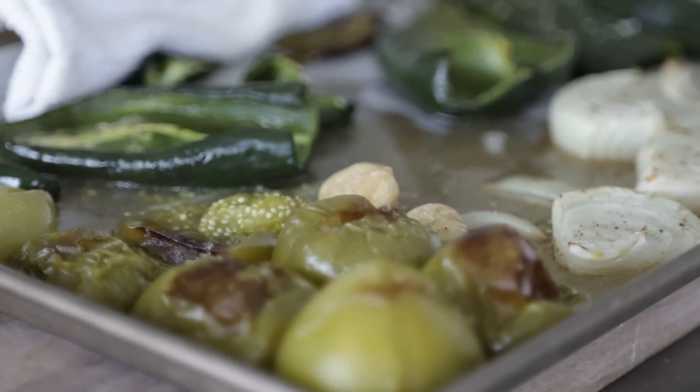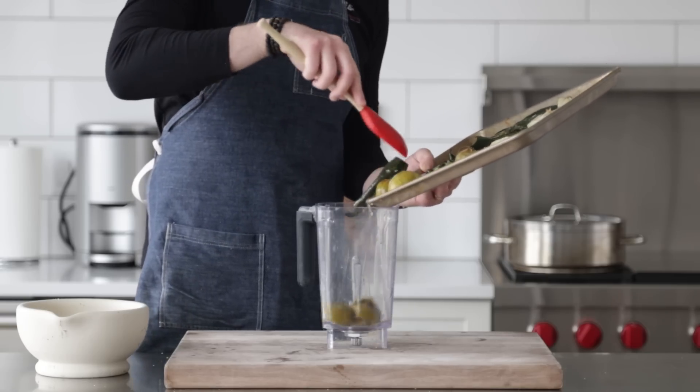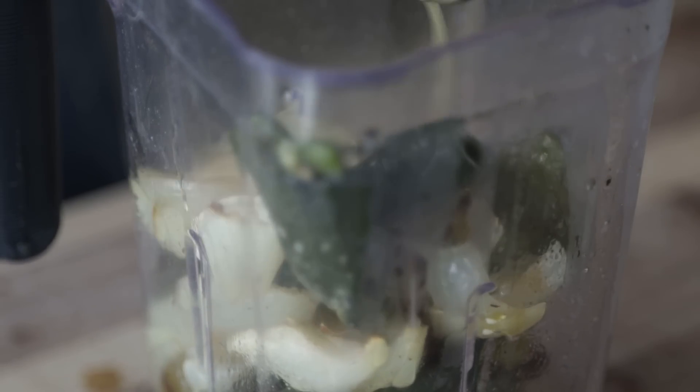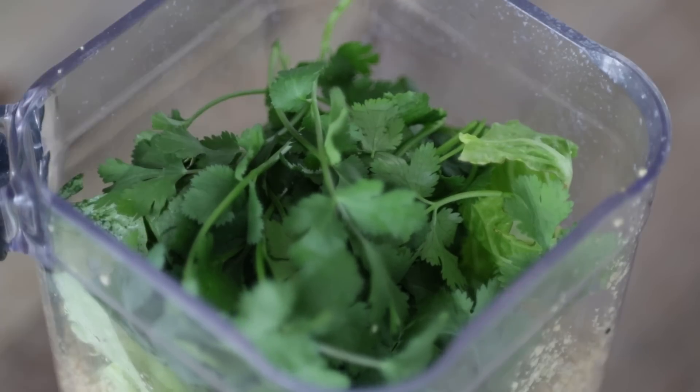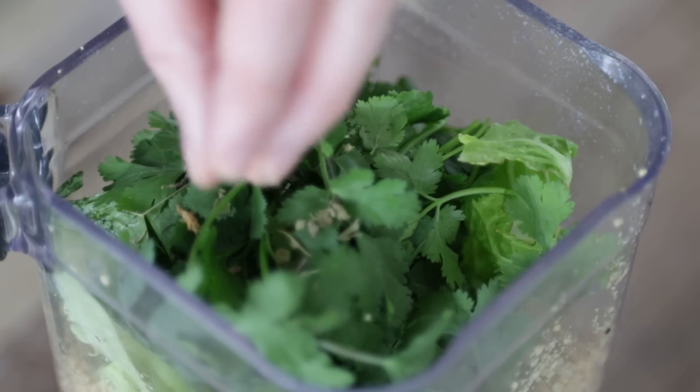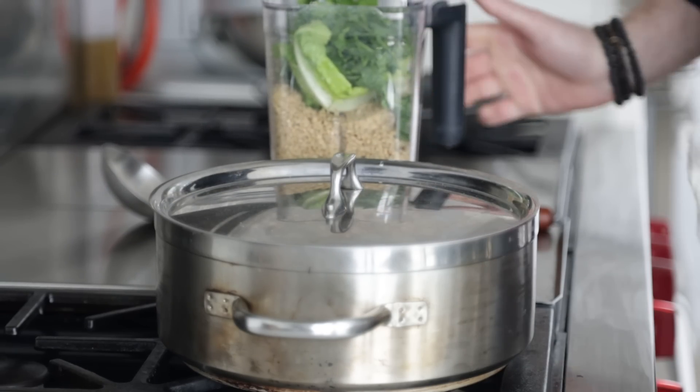Let's grab our roasted veggies — they look nice and browned up. Add all of this goodness right into a blender, making sure to scrape all that juice in there as well. Then add in all of our crushed seeds, nuts, and spices, along with four leaves of romaine lettuce, a half cup or 120 milliliters of radish greens, one cup or 240 milliliters of cilantro, and one teaspoon or half a gram of dried epazote — if you can get fresh, use two leaves. You could use green leaf lettuce, spinach, or parsley instead of romaine. In Mexican cuisine, there are different versions depending on who's making it, so don't get locked into exact greens and don't worry if you don't have epazote.